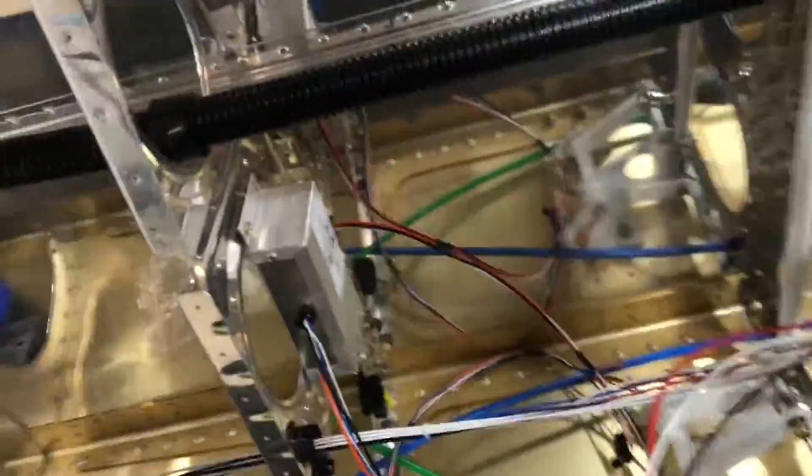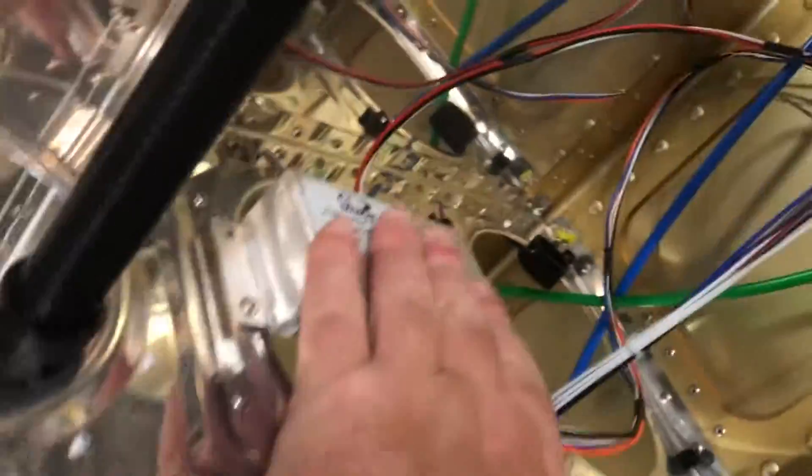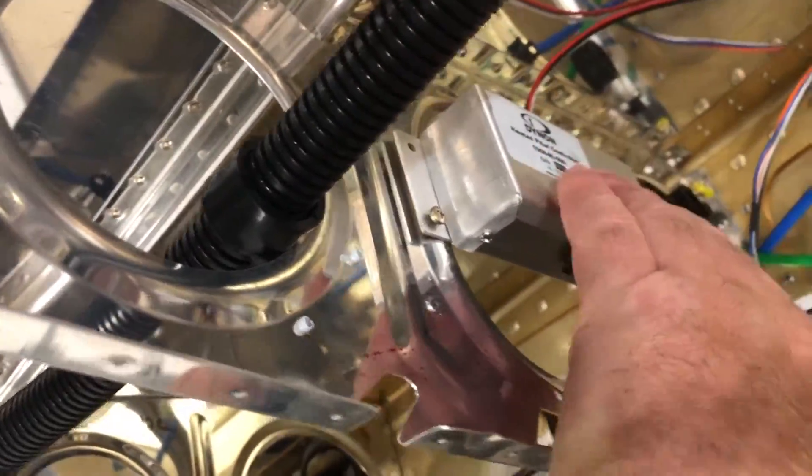I've got my wires for my pitot tube controller and the wires for the pitot tube itself. I just need to get the right size screws to get that permanently mounted.